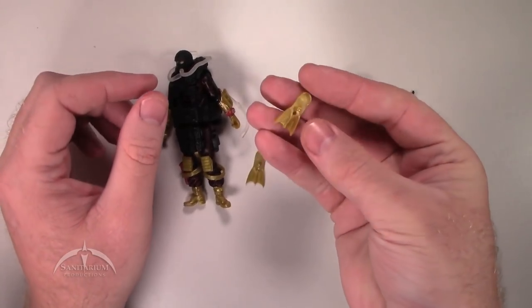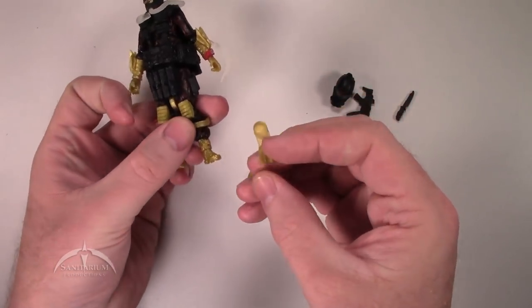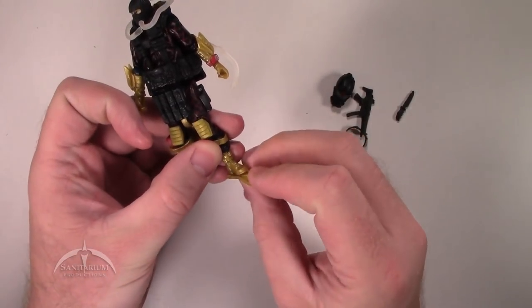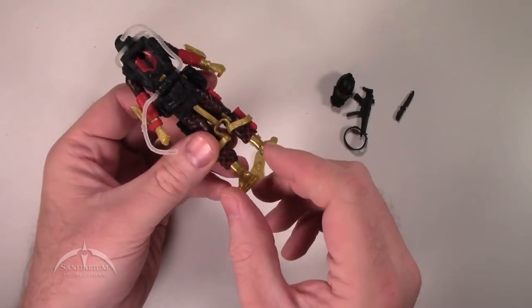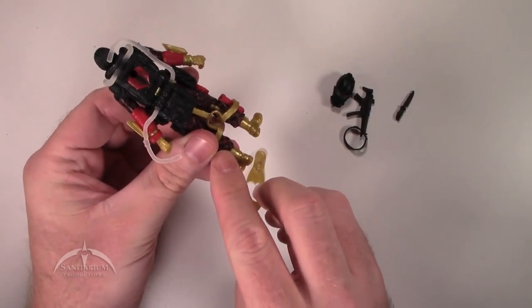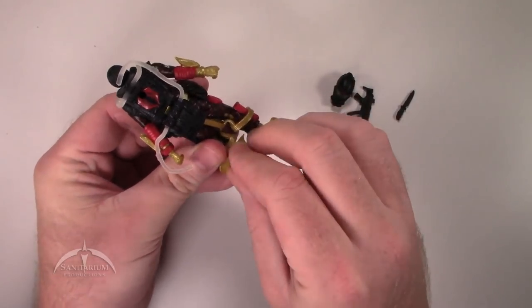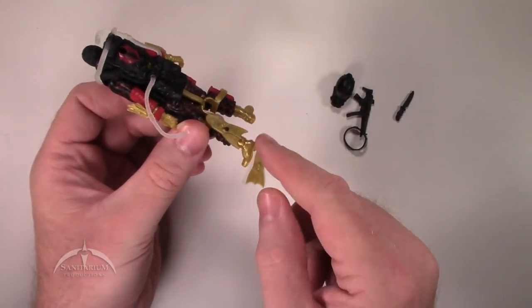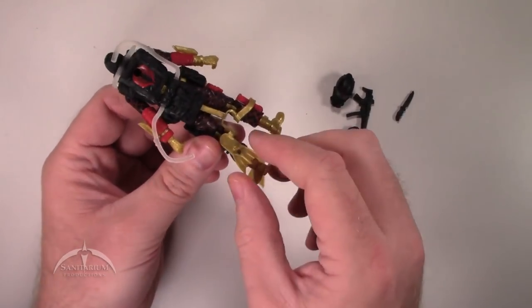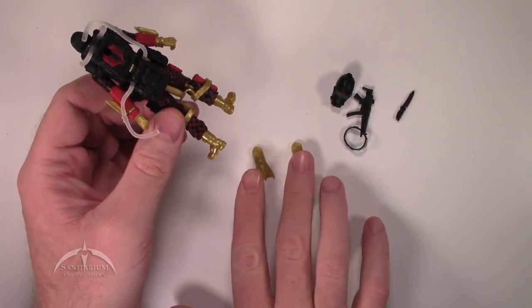We do have two of these little frogman flippers here with a nice little foot peg on the bottom. You just stick them on the bottom of the feet. Also, on the back of the legs you also have a little peg, so these actually peg onto the back here — meaning they can jump out of airplanes with their flippers on. That's a really nice little added bonus touch. You do get two of those as well.